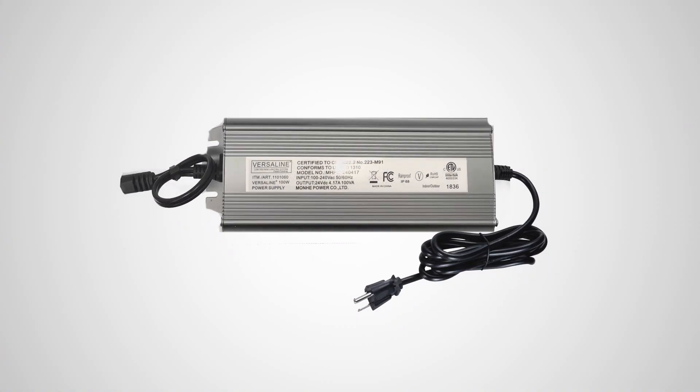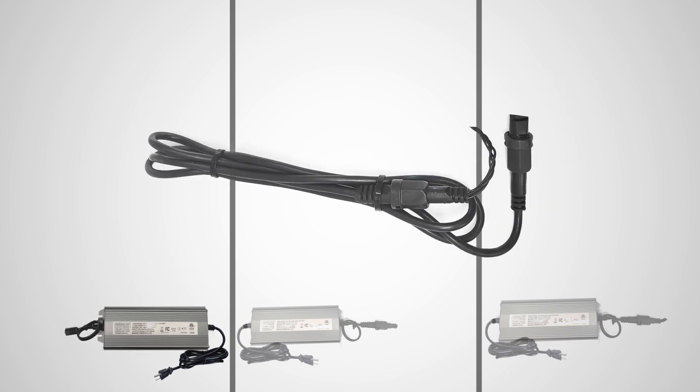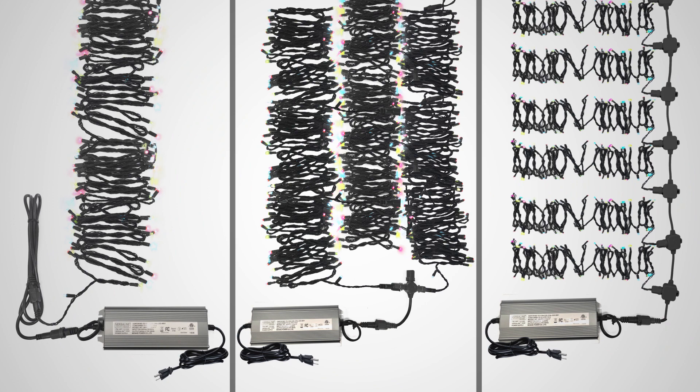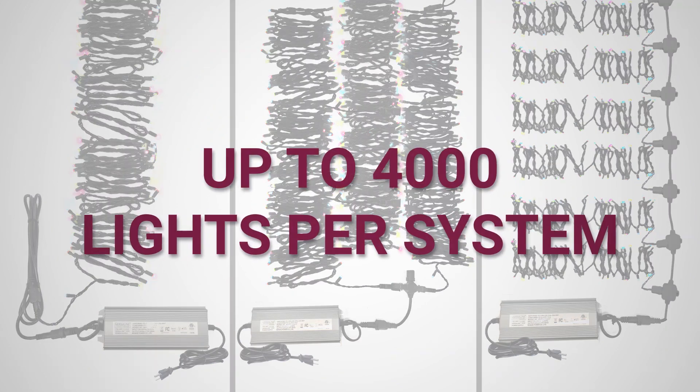A single 100-watt power supply combined with extension cords, multi-way splitters, and a mother-line tap system allows you to cleanly distribute power to up to 4,000 lights.